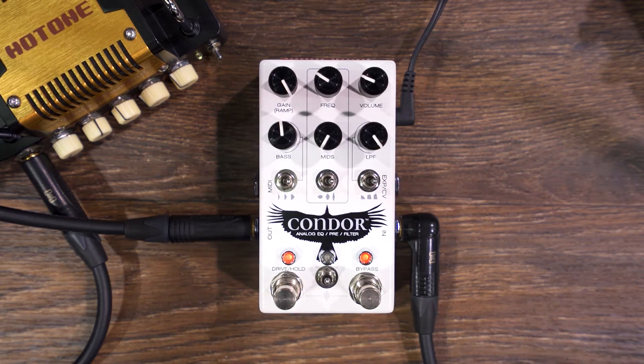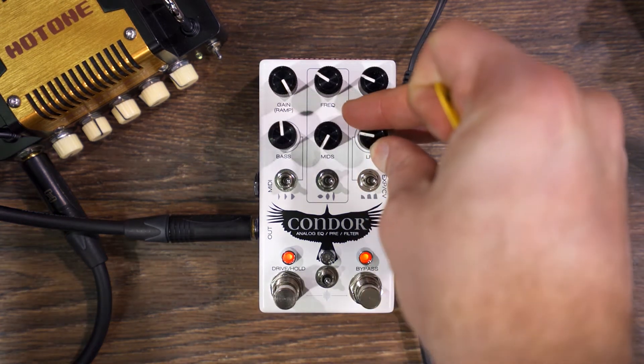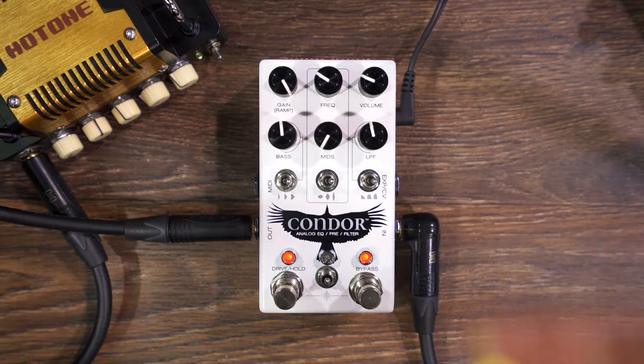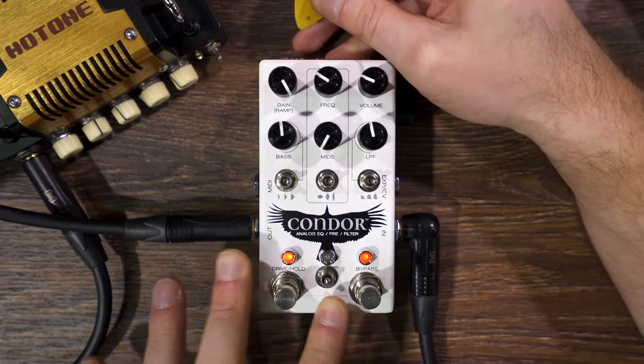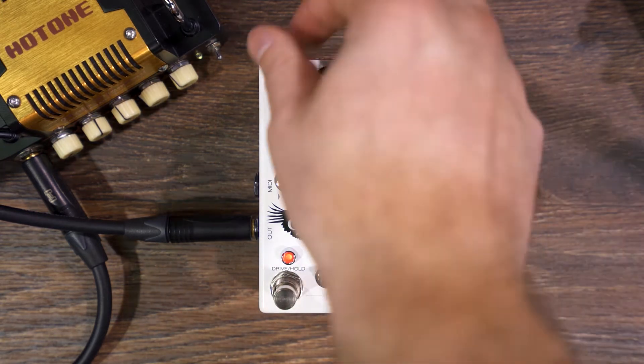Let's turn this low-pass filter onto something kind of crazy. Should we ramp that? Let's ramp that. Who designs these dumb puzzles with the dip switches? It's so silly.